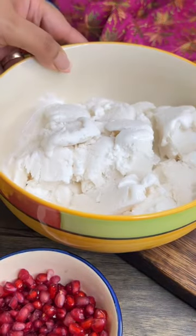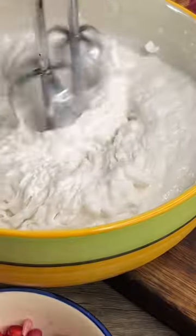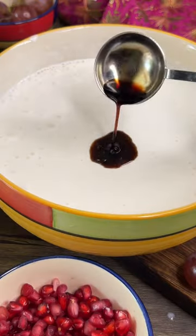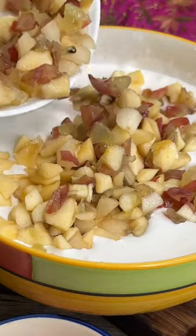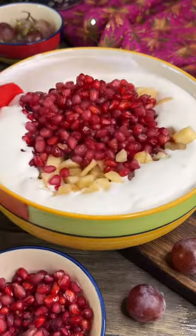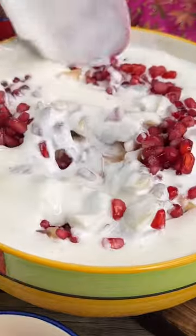First of all, we will take whipping cream and whip it until it gets soft. Then we will add normal fresh cream and whip it. Then we will add vanilla essence and your favorite fruit of your choice. You can add nuts too. Mix everything well. Refrigerate for 1-2 minutes and your fruit cream is ready.